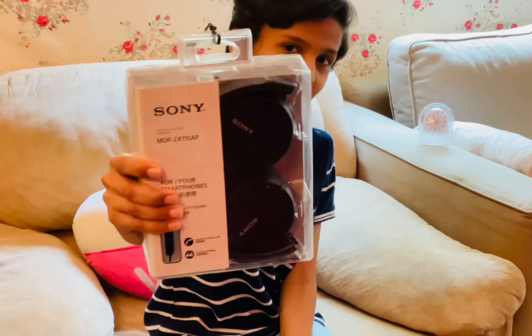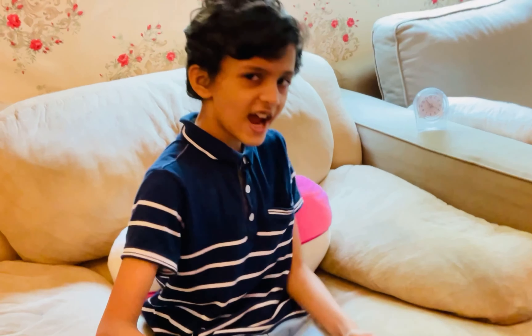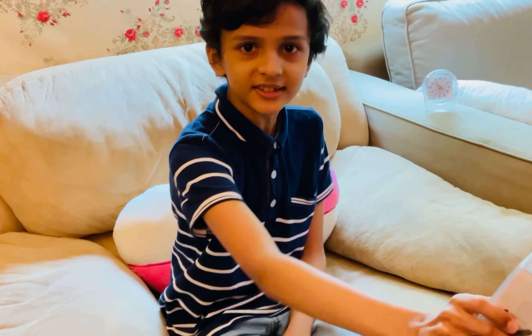Hello everyone, today we are going to unbox the Sony MDR-ZX110AP, Compact Folding, Hands-Free Phone Calls and Powerful High Quality Sound. Let's now unbox it!